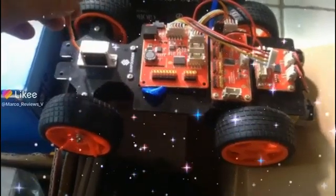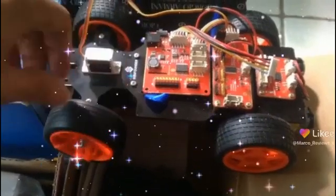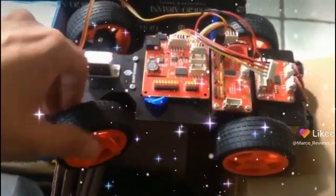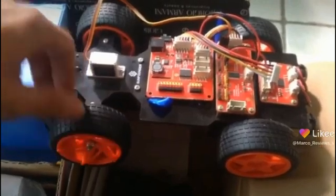Alright guys, so this is part 2 of that video, and as I said before, it'd be awesome if this SunFounder vehicle, which is really, really cool, could become one of those Silicon Dojo vehicles.